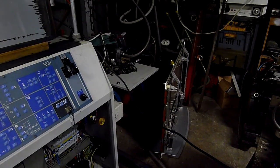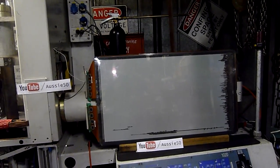Let's try it with this one down here next. Got a 42 inch LG plasma panel — it's also faulty. Let's try that one next.